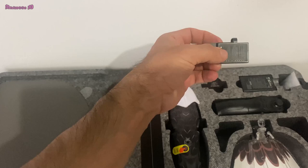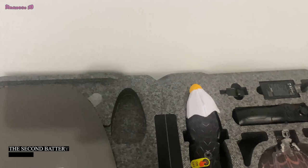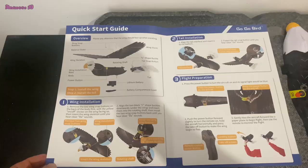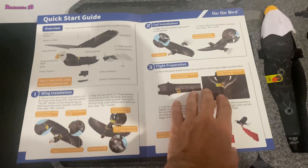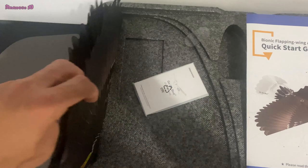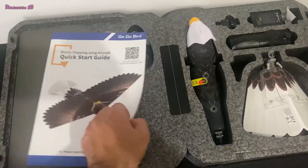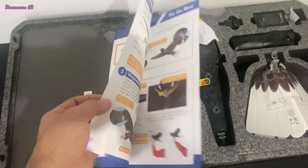You can control it with just one hand. It also comes with one lithium battery, a battery charger, and one screwdriver. It also has a quick start guide explaining how to install the eagle — it's very simple. There's also a user manual just under the wings. I'm going to install all the pieces on my eagle and we will fly it in a park.